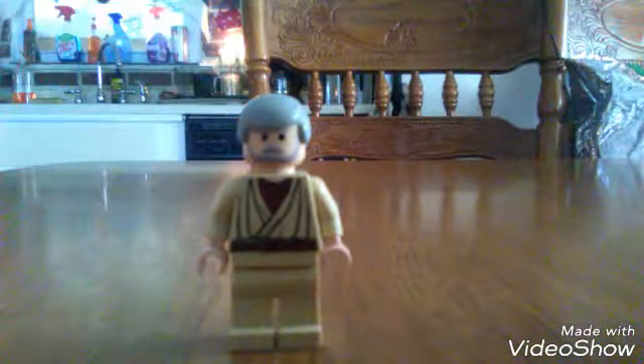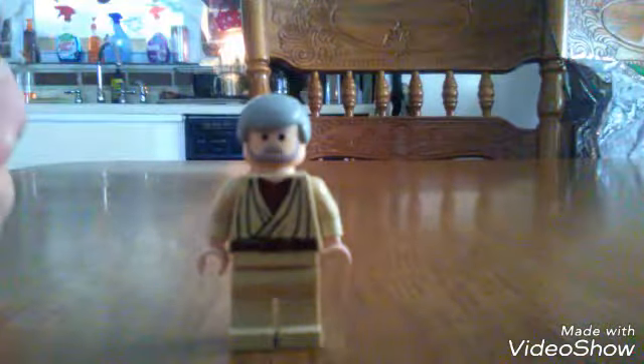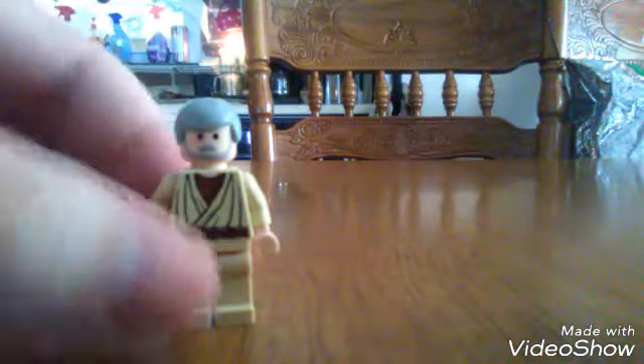Hello Star Wars fans, this is BigPPC and today I'm just going to do a real small review of the Nagel Ben Kenobi minifigure. I got this from Amazon for close to 20 bucks.